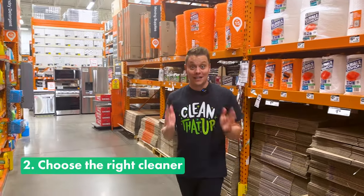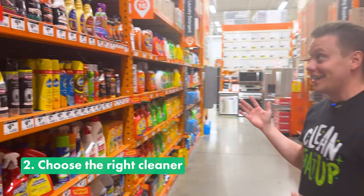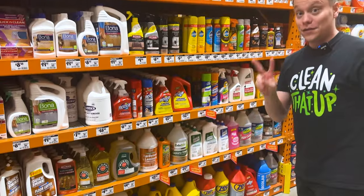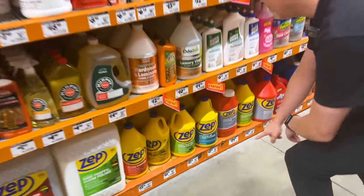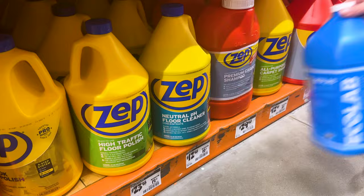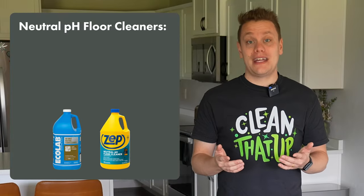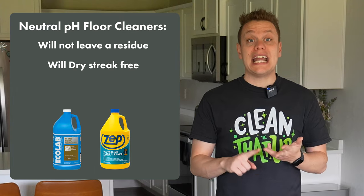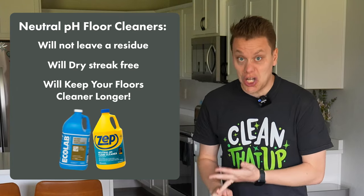Tip number two is to choose the right cleaner. We are at a store right now that has a ton of floor cleaning options, but there are two that I really like: Zep's neutral pH floor cleaner and Ecolab's neutral floor cleaner. A neutral pH floor cleaner is essentially a fancy way of saying the cleaner will not leave a residue, will dry streak-free, and keep your floors cleaner longer.